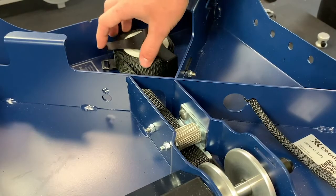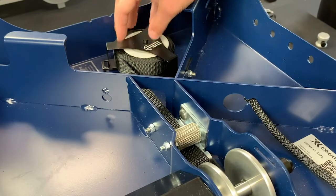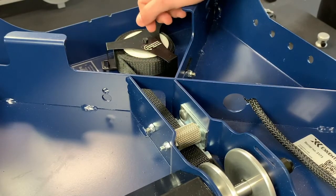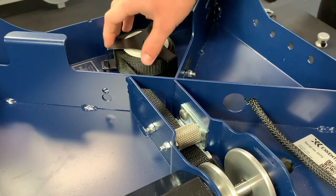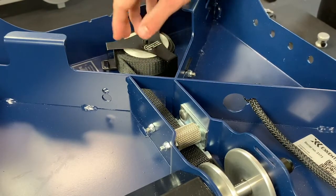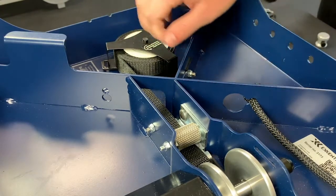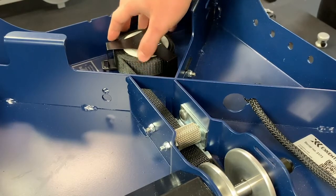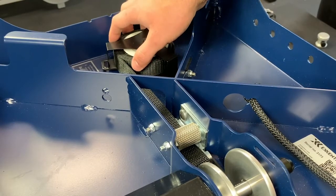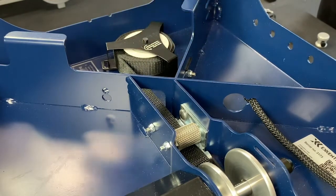Sometimes over time as you're using your K-box, when you go to change the length of the drive belt, the retraction can decrease in strength. The K-box is flipped over here — there's a spring inside which is responsible for pulling the belt back in. Over time you can lose a little bit of tension, and I just want to show how to restore that pretension. It's pretty easy and simple.